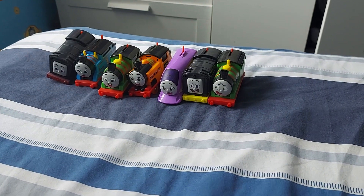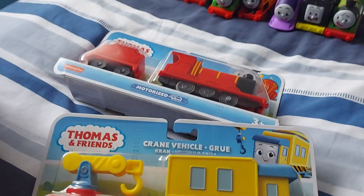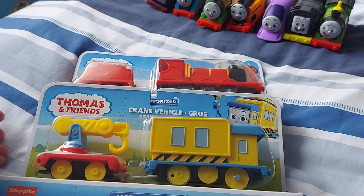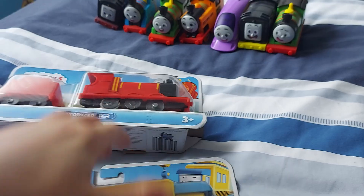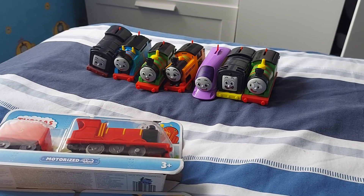Hello Team Zug, and today we're back with not one but two All Engine School motorized characters to review. This time we're doing James and Carly, so let's see what they have to offer.